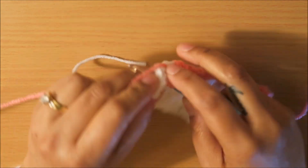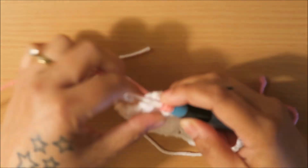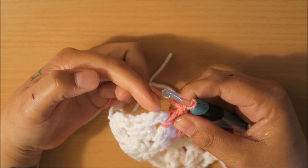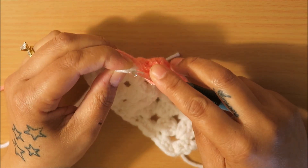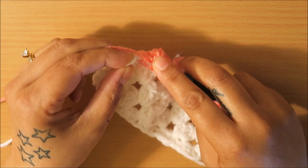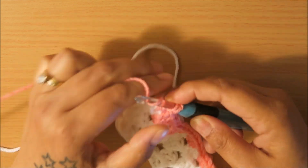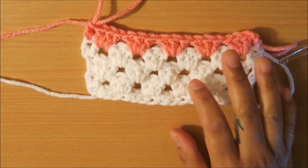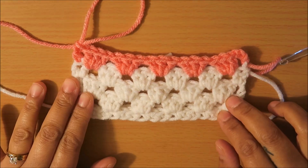Then we're going to put the last double crochet at the top of that chain three, for one double crochet. And that is how you make the granny stripe stitch.